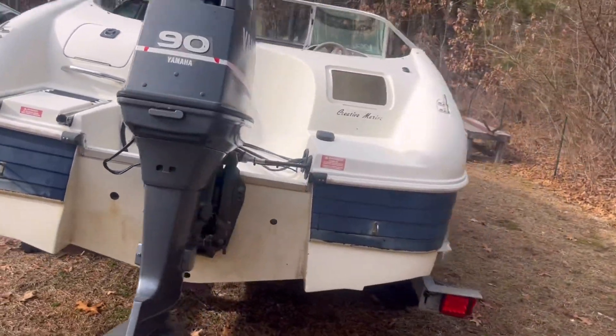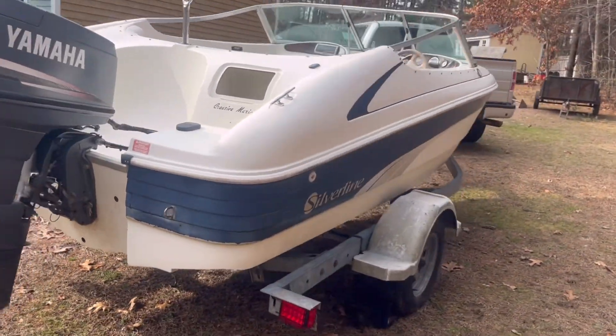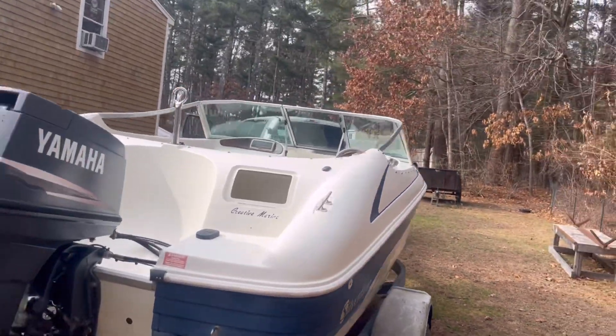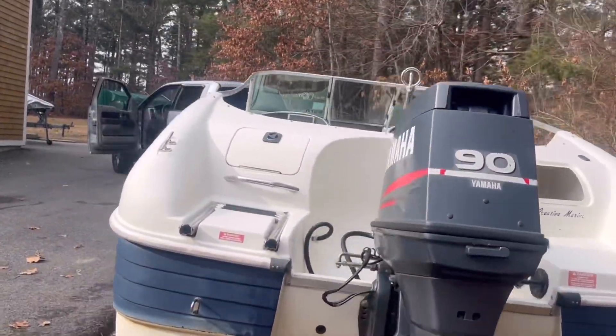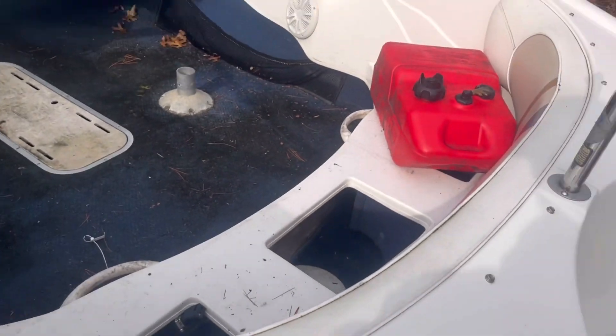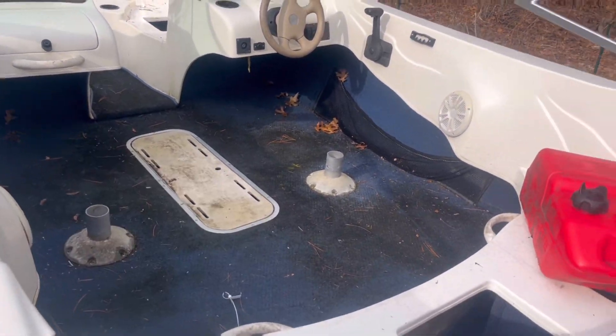We're not going to put it in the water today — I thought I was, but couldn't get around to it. It's looking like a totally different boat. Next up, we've got to work on the disastrous inside, so working on that next.